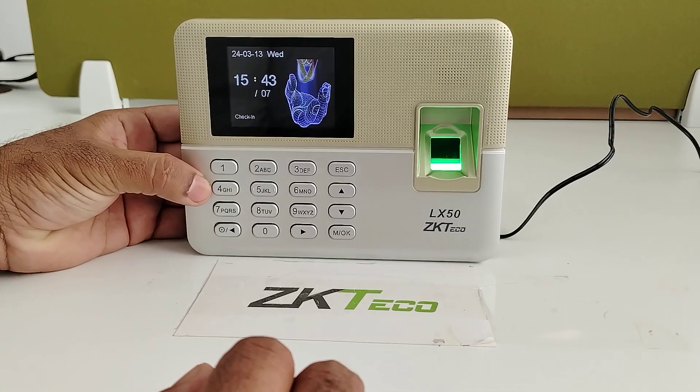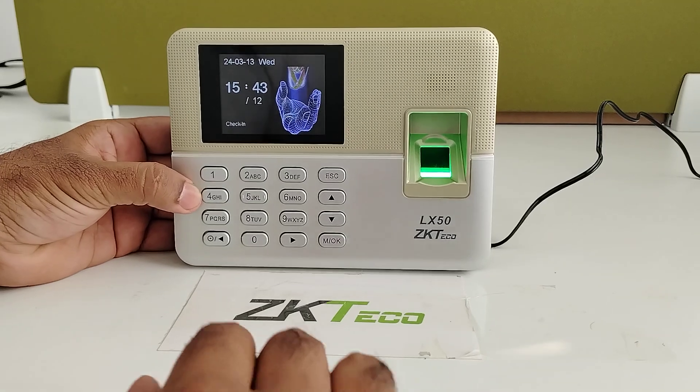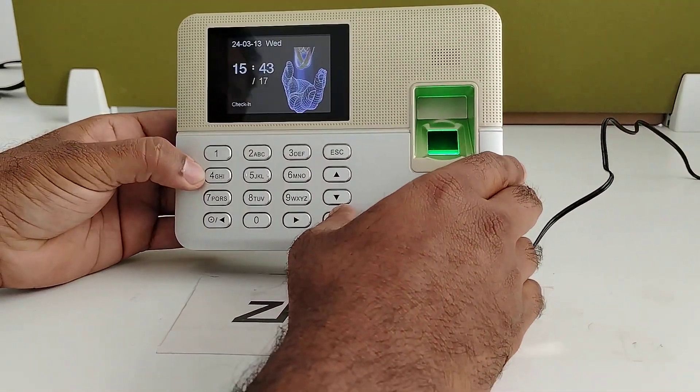This device mainly supports the SSR function — Self-Schedule Report — where you can take the data in PDF format. It is a ready-made report.